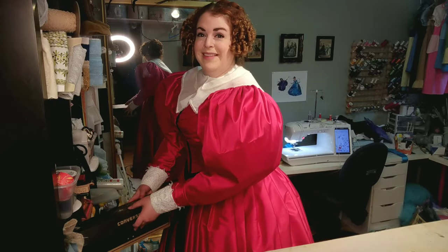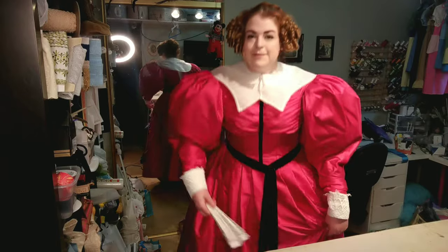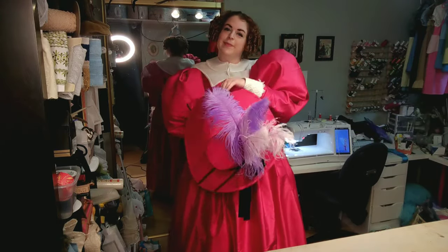As usual, 1830s sleeves are dangerous, and it's very easy to walk into things, so do be careful as you move about the room. We are ready for the pièce de résistance: the hat.